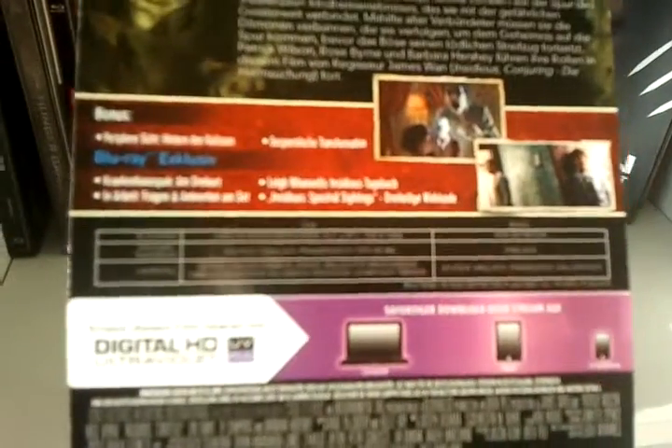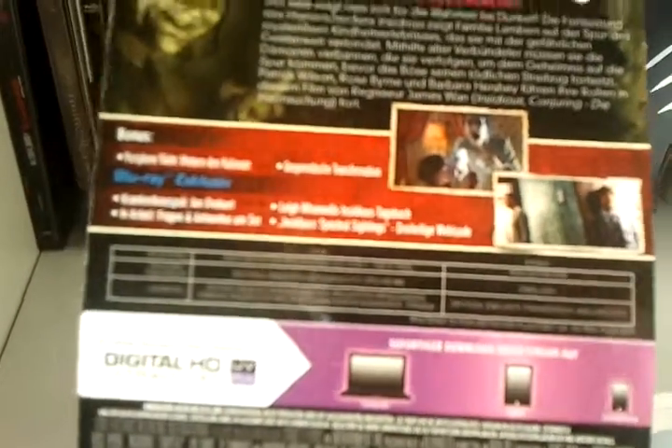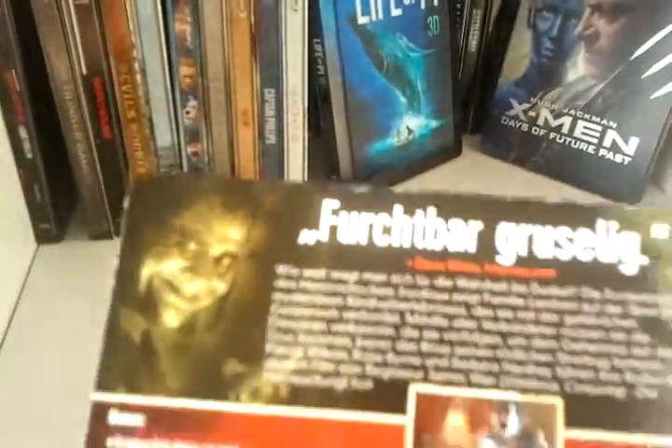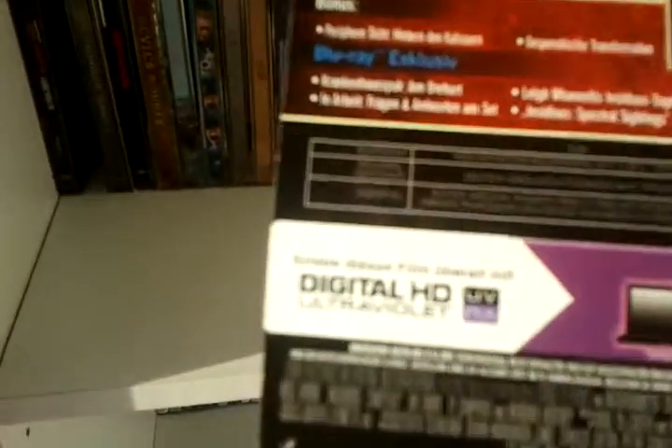We got English, German and French DTS HD Master Audio 5.1. We got subtitles in German, English, French and Dutch. The story on the back is written in German because it's the German Steelbook. We also got a digital HD Ultraviolet.